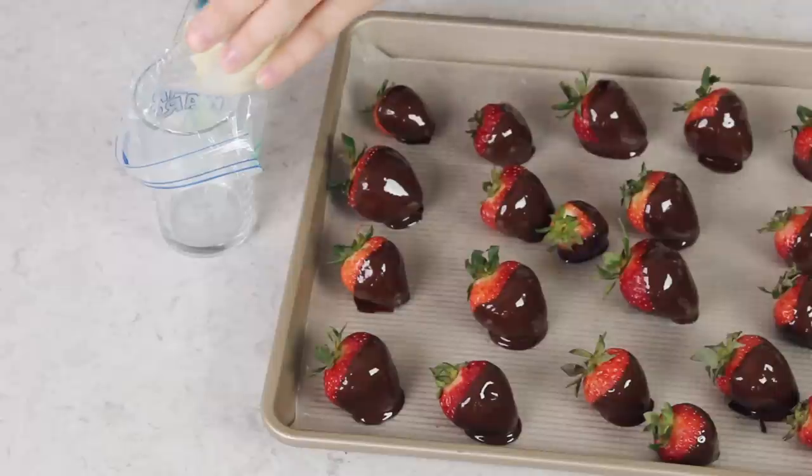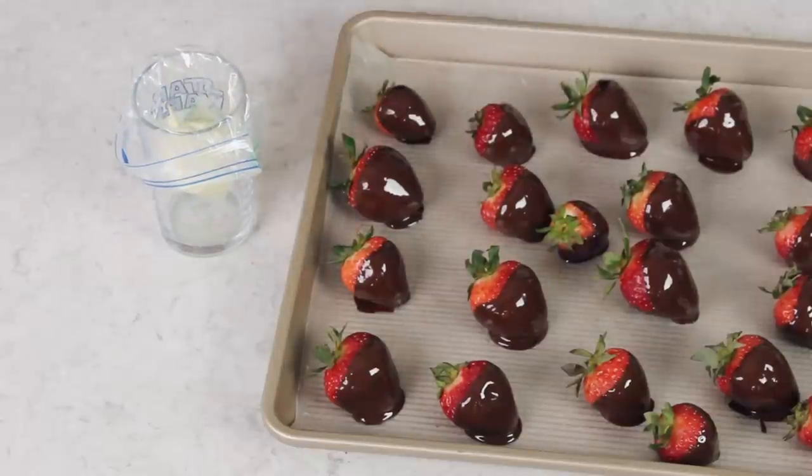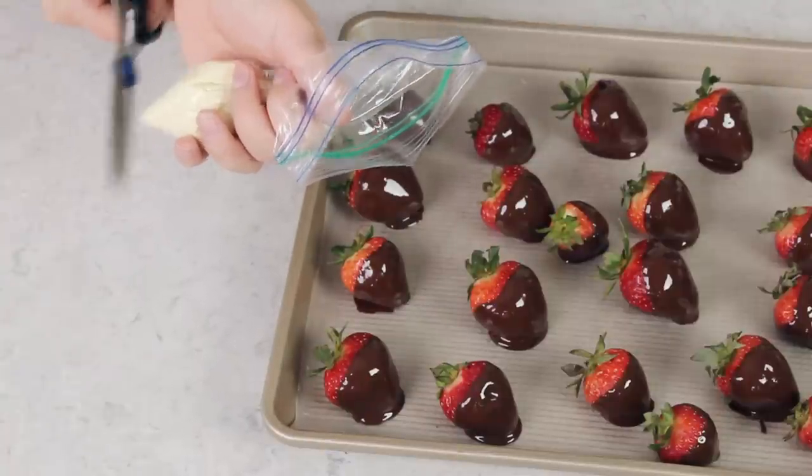This is completely optional, but for a little extra decoration you can melt some white chocolate chips — either in the double boiler like we did with the semi-sweet chocolate or in the microwave. I do usually reserve a few chips and stir them in at the end the same way. Rather than just dipping, I'm going to pour the melted white chocolate into a piping bag or a Ziploc bag, snip a tiny piece off the bottom corner, and just drizzle that chocolate over your strawberries.